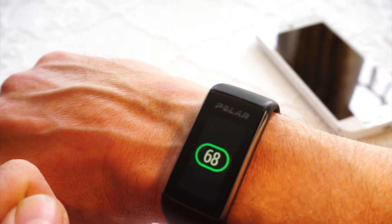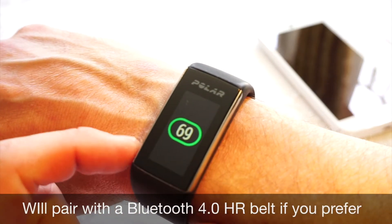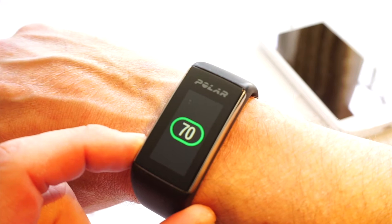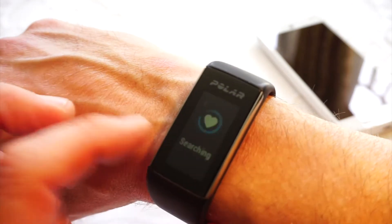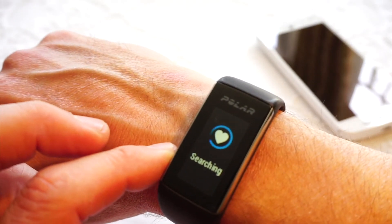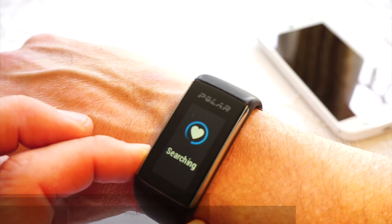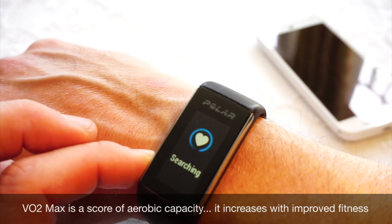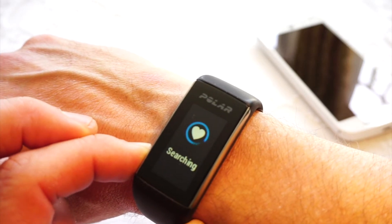The Polar H7 chest belt is compatible with the Polar A360. One reason you might want to do that is to make use of the fitness tests — the fitness test has to have a heart rate belt. So if you want to see what your VO2 max score is, to see if that's improving as you train, then you will need to use the Polar H7 heart rate belt.